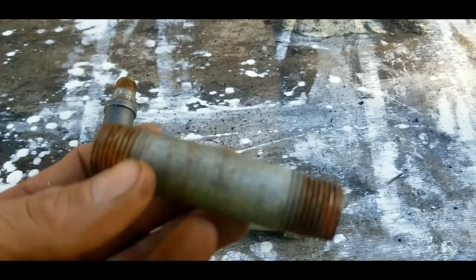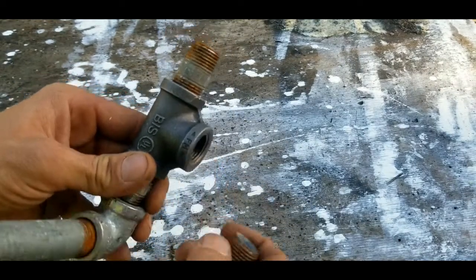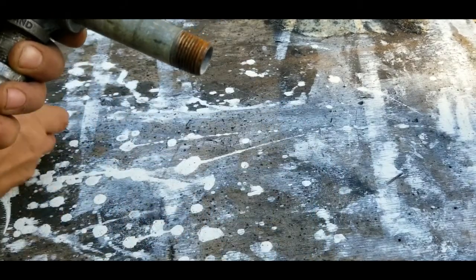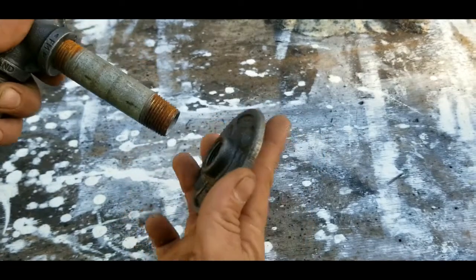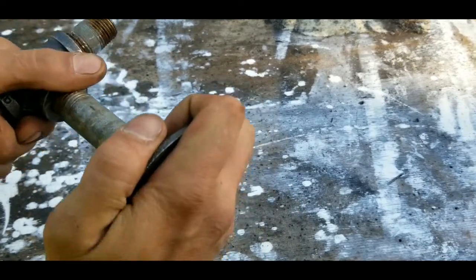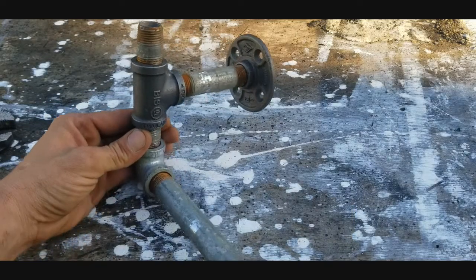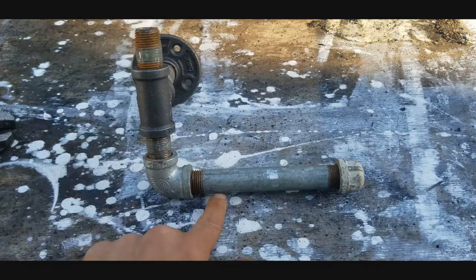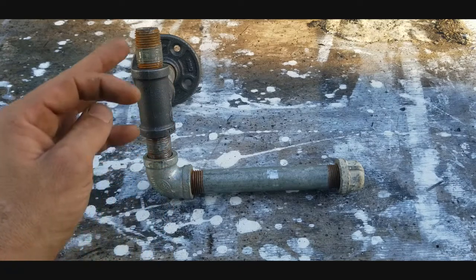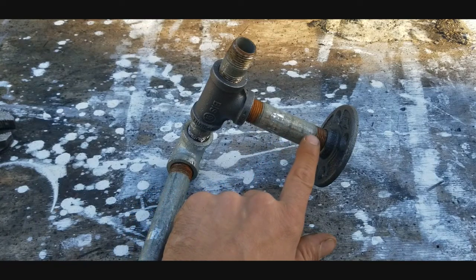Now take your last nipple — this is the 3-inch nipple, and you can use 4-inch too — and thread that into the middle of the tee hand tight. Then take your wall mount and thread that into the other end, getting it as tight as possible. If you followed along correctly, you should have: a 6-inch nipple with a cap, a 90 with a close nipple, the tee facing upward with another close nipple on top, and a 3 to 4-inch nipple coming out of the tee with the wall mount.